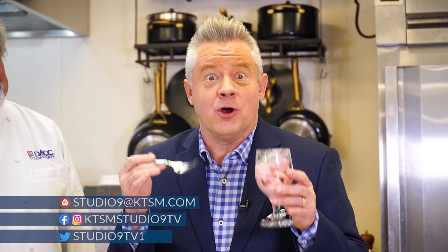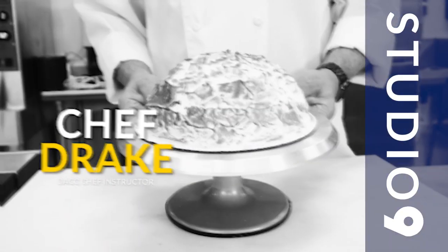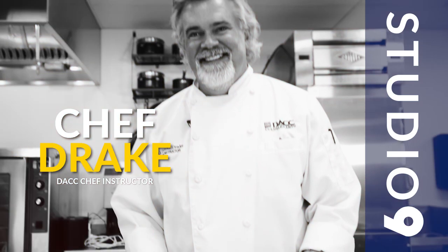And it was made by the culinary students at Doña Ana Community College at New Mexico's premier culinary institute. Joining me now is the senior instructor, Chef Tom Drake. Chef Tom, nice to see you.